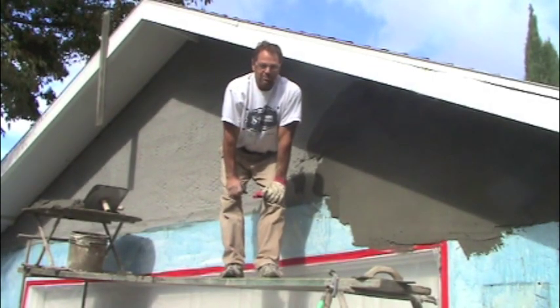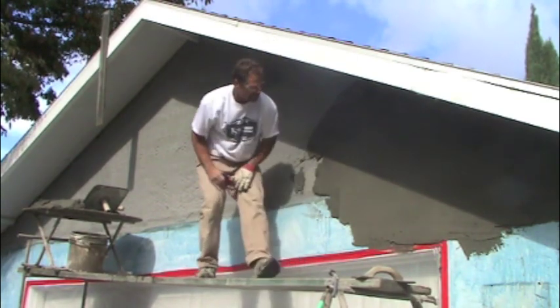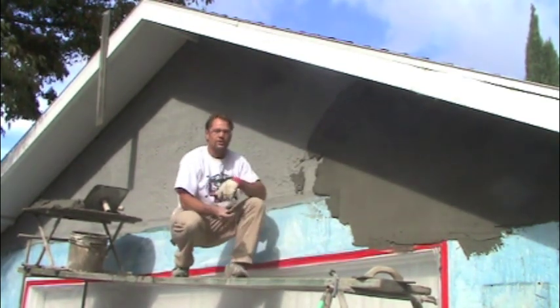Hi, welcome back. This is Ken from Ken Abramson Plastering out of Vacaville, California. We're up here in Davis, California today to do a brown coat on this remodel.